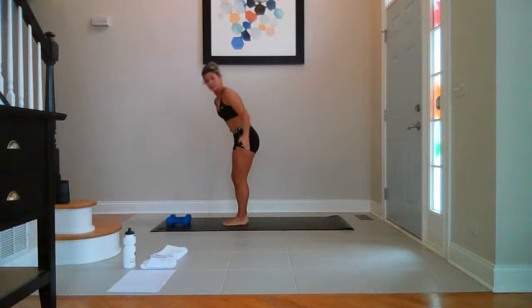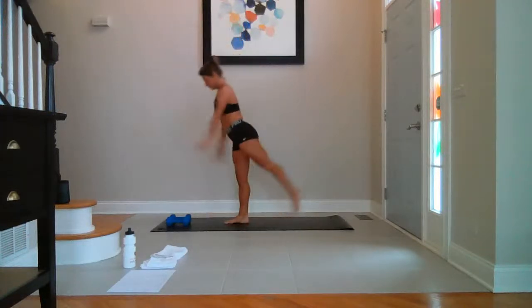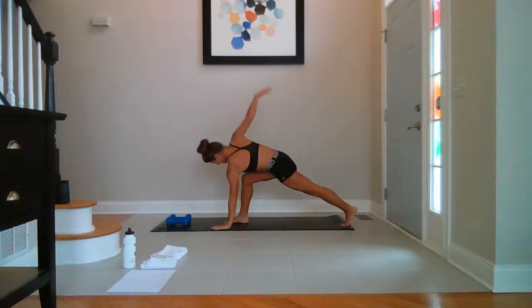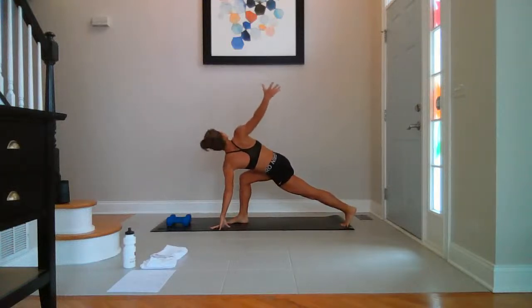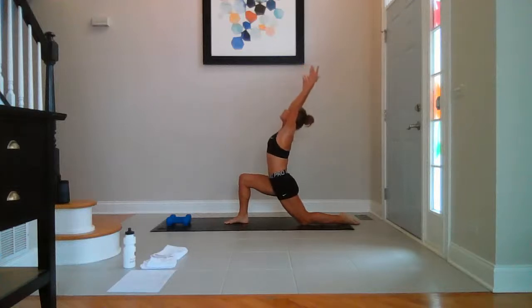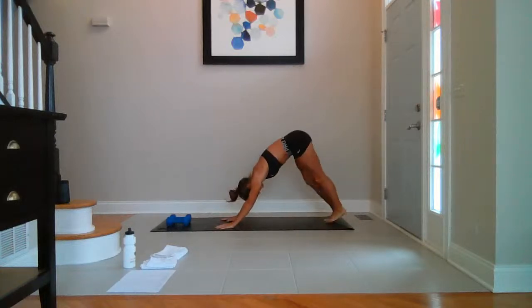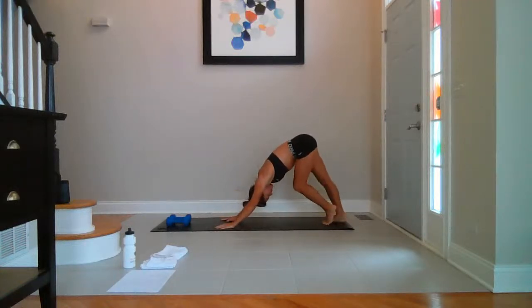Roll all the way up. Left leg reaches up. Breathe in. Take it all the way back. Open it up. Nice big inhale. Left knee down. Both arms sweep high. Breathe in. Hands to the mat. Pull out your feet. Left leg. From here, we're going to our gliders.